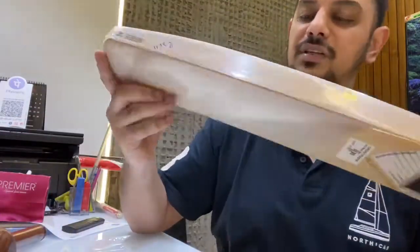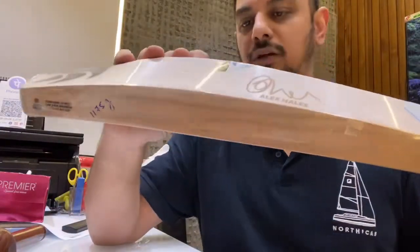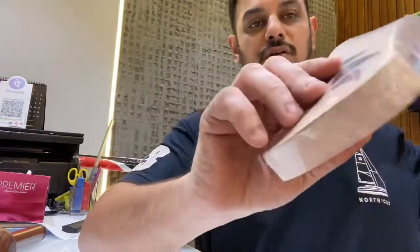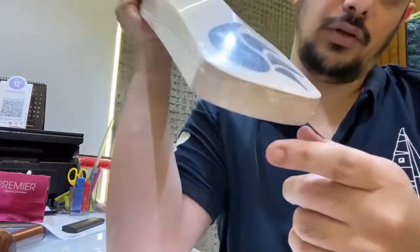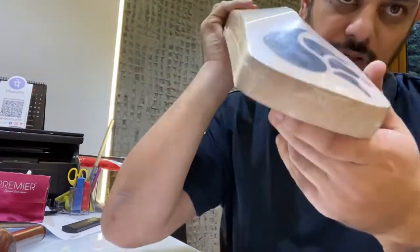It's got about 37-38mm edges. Not the biggest edges but a good thick 37-38mm. It's got a 62 or 63mm spine. You can see a slightly rounded curved toe, which adds to the balance of the bat. And it's got even grains running right through the bottom as well — you can see them right through.